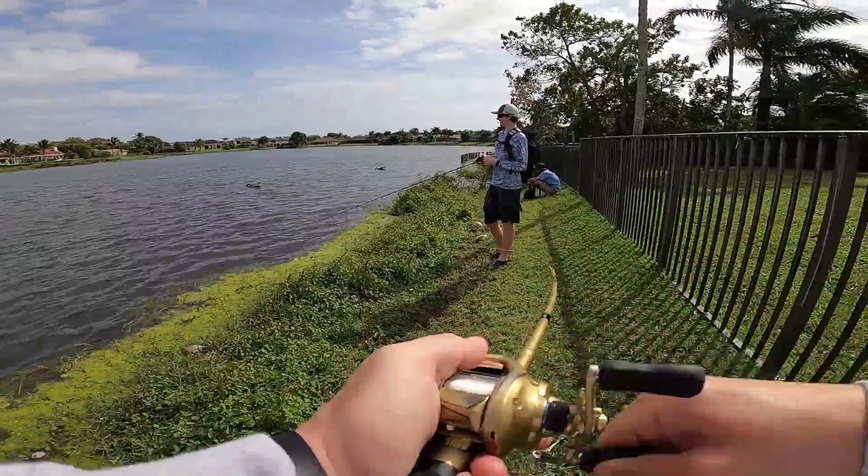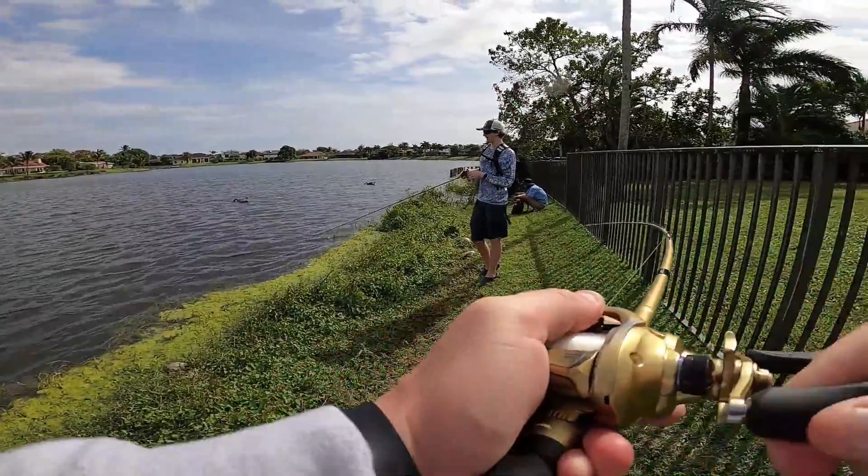I have to do your backlash. Double backlash fish today. That was right there where that school was busting.